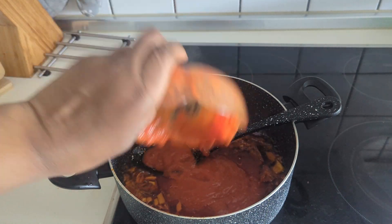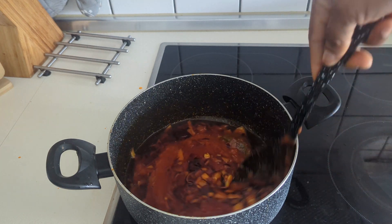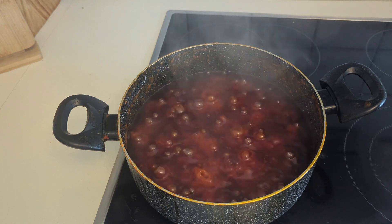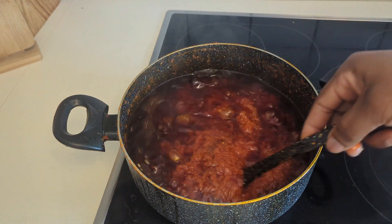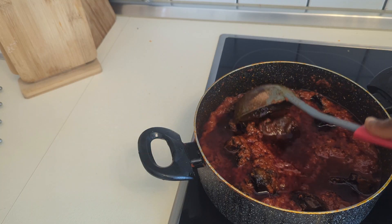Then introduce your tomatoes. You can do your liquid tomato first — on a daily basis, that same day when you cook that food, do the tomato first. Then add curry, nutmeg, and the seasoning cube into the pot.